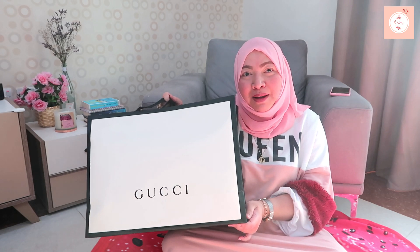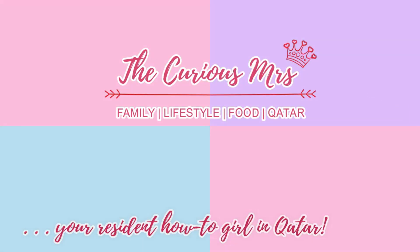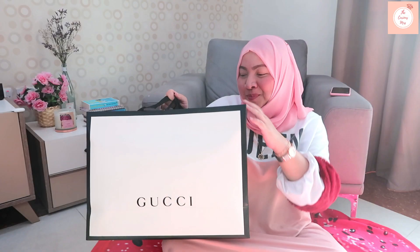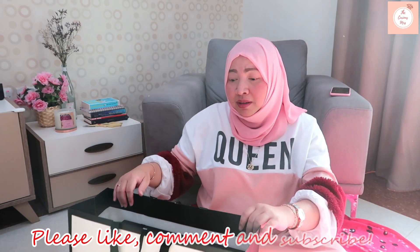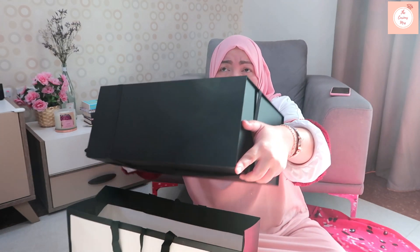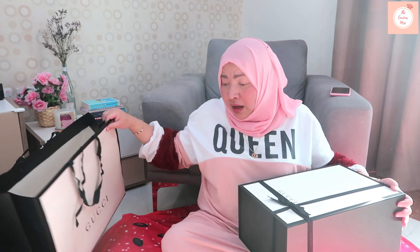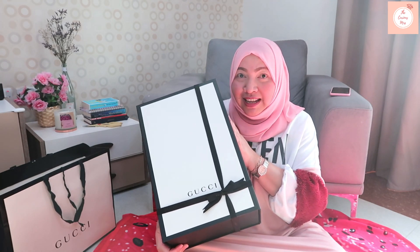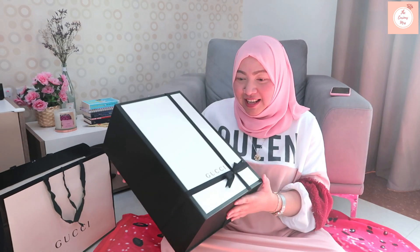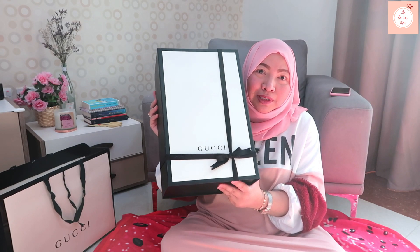This is the GG Marmont Matelassé shoulder bag with a flap and a heart. I've been wanting to get this for almost a year. I saw it in the Gucci shop in Bellagio and it's very expensive there. It's cheaper when you get it from outside the country, especially from Europe, so we asked an online personal shopper and she got it from the airport in Italy.